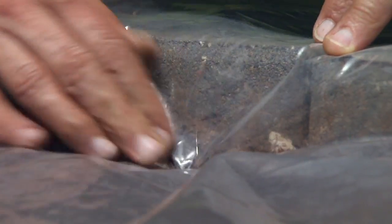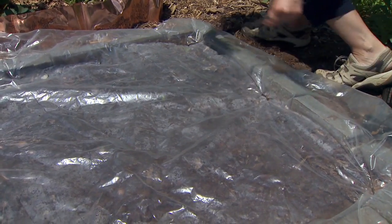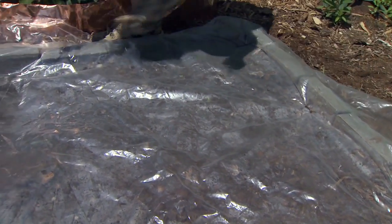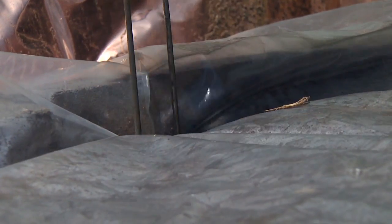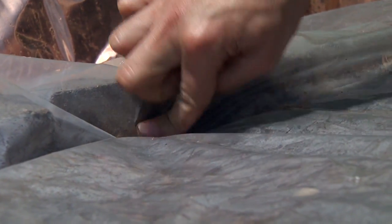Ideally you're going to do this the year before you plan on planting, because solarization takes a fairly long time. We're going to want to leave our plastic in place for about six to eight weeks, and that will give it time to sterilize that soil, kill any existing weeds, and kill seedlings.